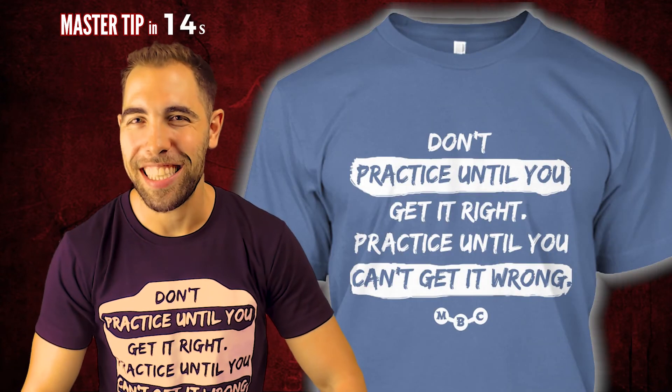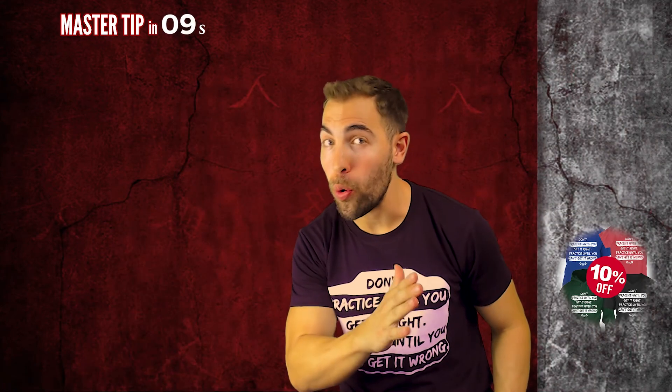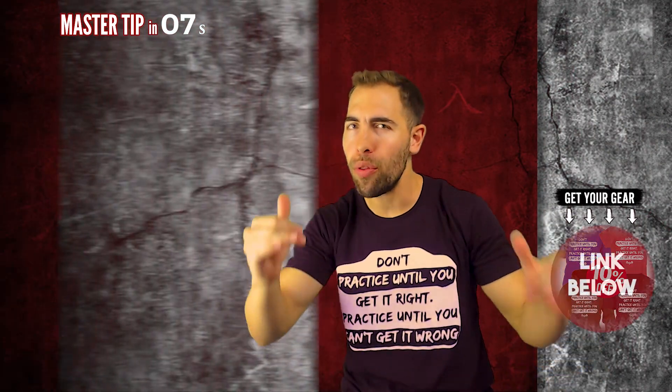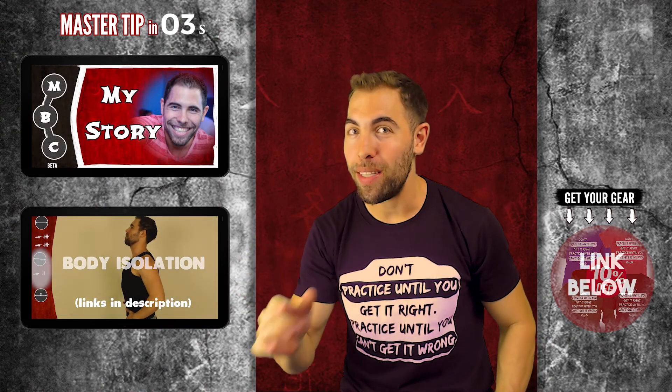So keep practicing, and maybe even get your own t-shirt or sweatshirt. And if you're wondering why I put my heart and soul into these tutorials for you for free — always for free — let me tell you my story.